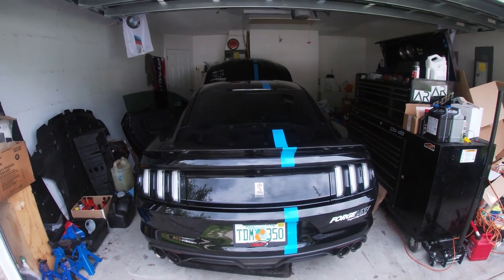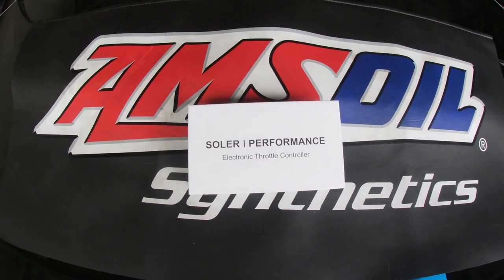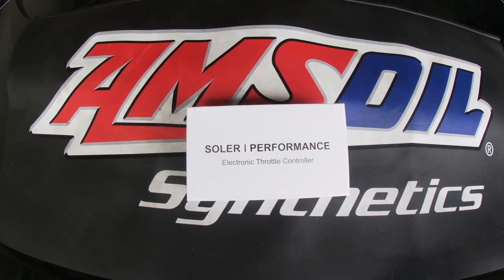Once you've done that, you're going to wait about 10 minutes before you do anything else. Now let's go ahead and unbox the electronic throttle controller from Solar Performance.